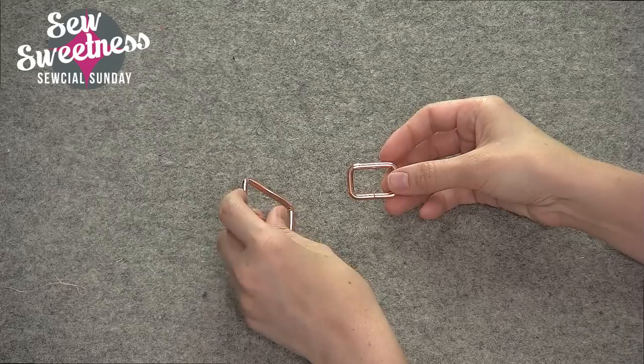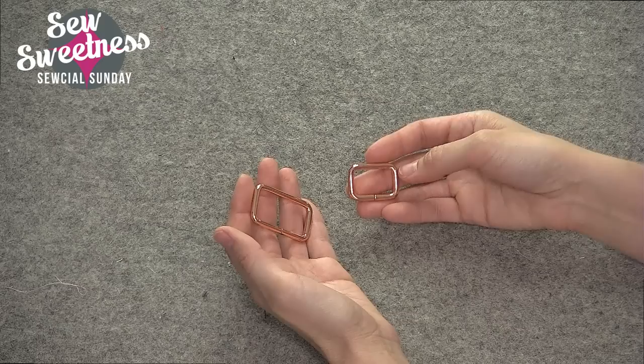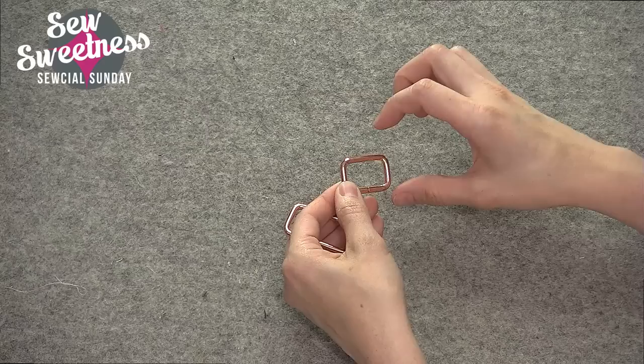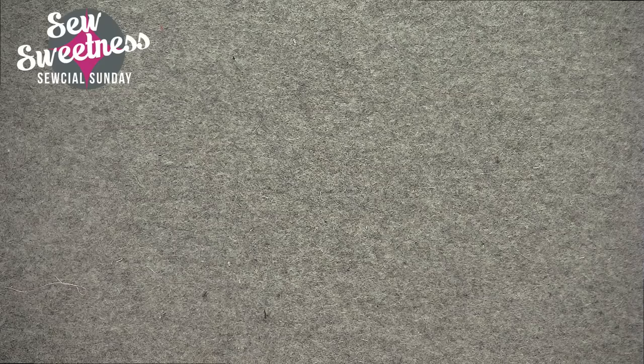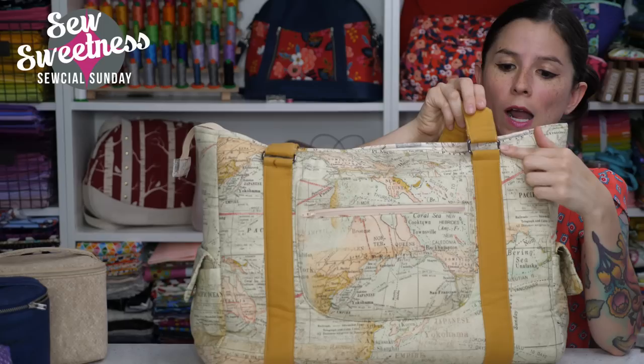These are both in a rose gold copper color. These are my two favorite widths of the metal rectangles, and the measurement is for the inside. So if you're making a strap using this one inch rectangle, you'll make a one inch wide finished strap. This is the Sloan travel bag and it's got the one and a half inch wide metal rectangles on the front.